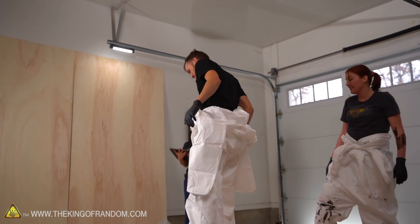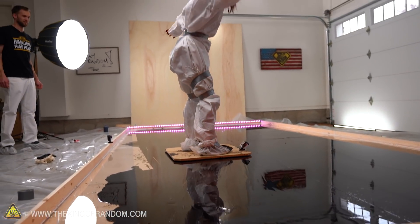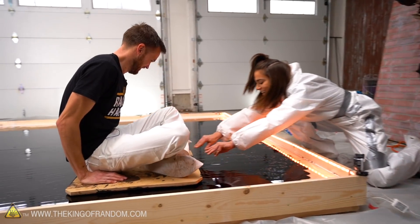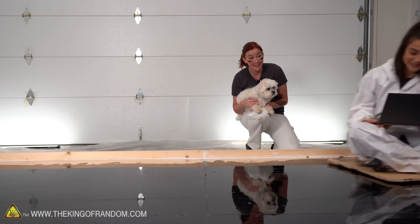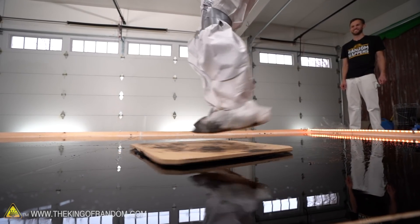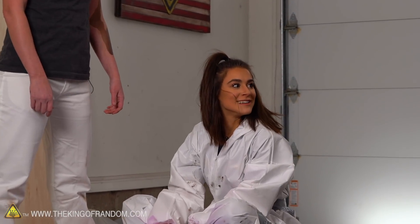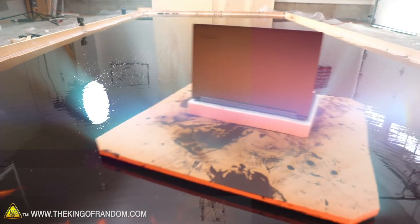Grace, do you want to try this as our smallest member? Alexa, play some spy music. It's like bumper pool. That was awesome.